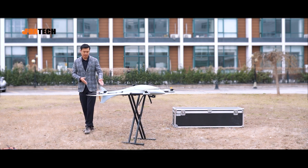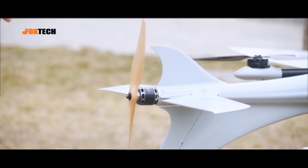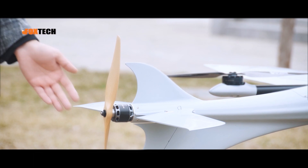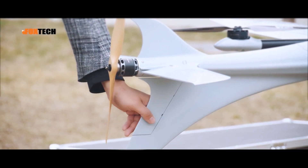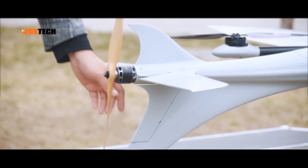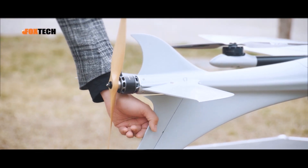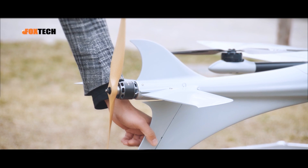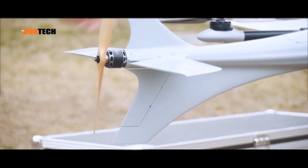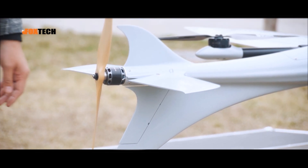Seen from behind, the tail looks like an arrow — it has a fin like on a shark. It also has a landing gear that acts like a rudder. The rudder is controlled by another servo on the tail, linked by a very uniquely designed carbon fiber shaft.